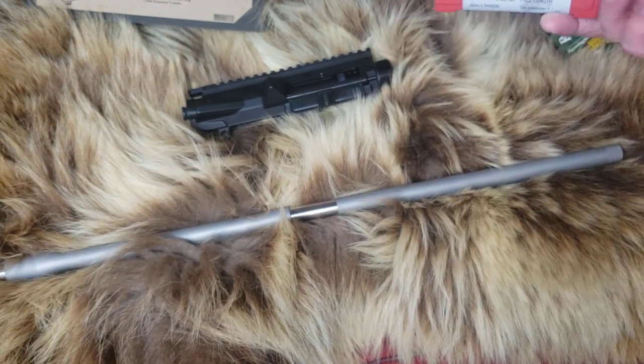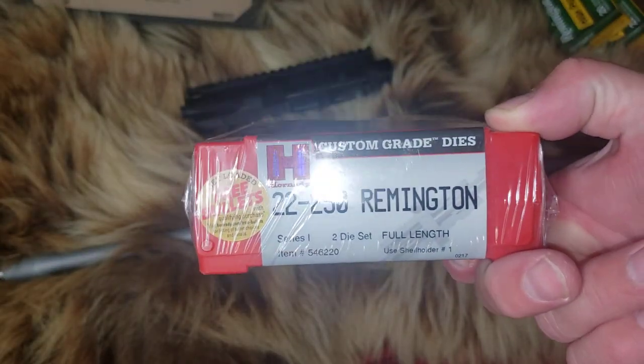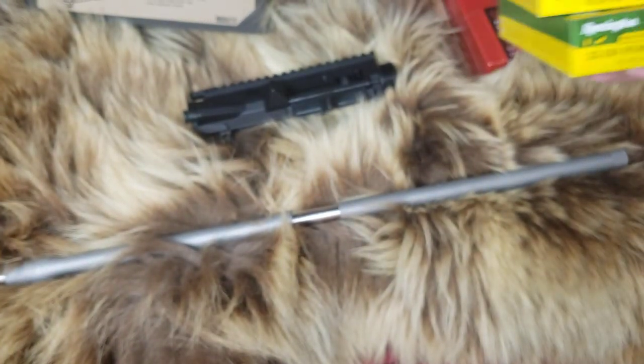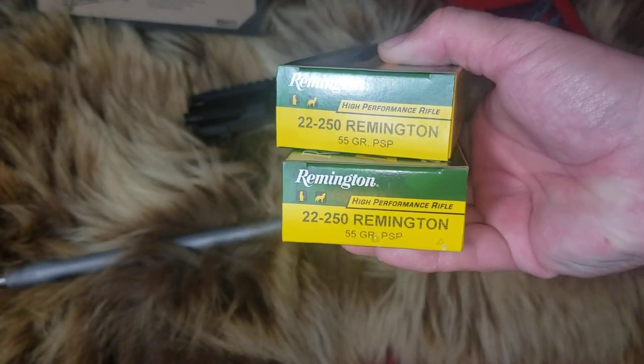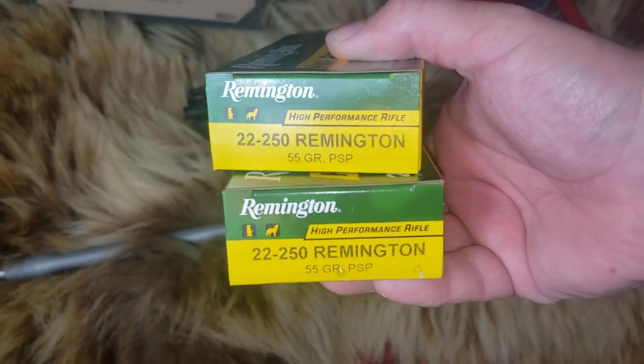It is in 22-250. Yesterday I bought the dies when I stopped in Bass Pro Shop, and then stopped in Three Bears Alaska and found some 22-250 just to break the barrel in and have some brass.